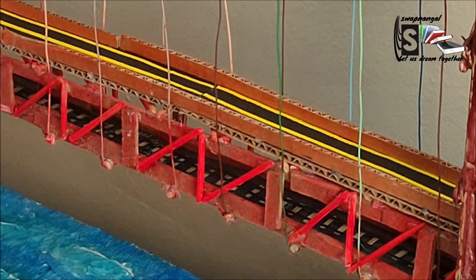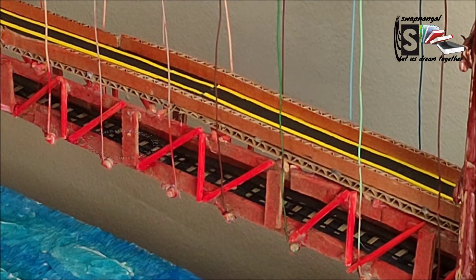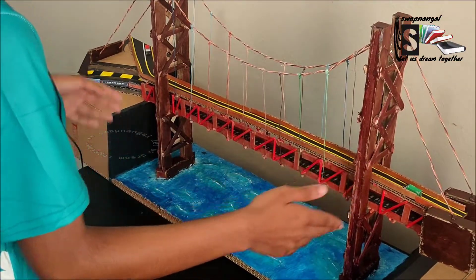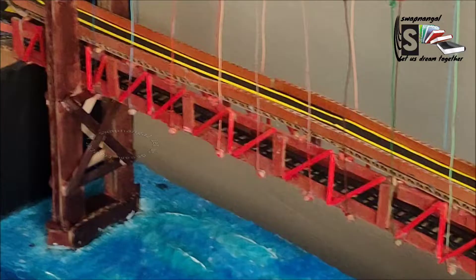So the cables are done. Now almost everything is finished. We just have to add the smaller details, such as the road deck, the trucks, and I've put some markings in as well.